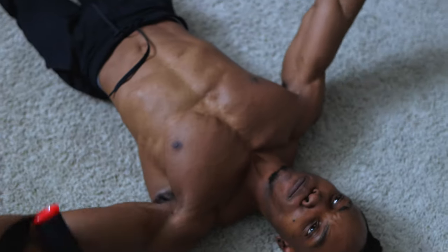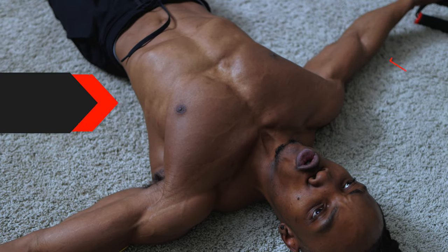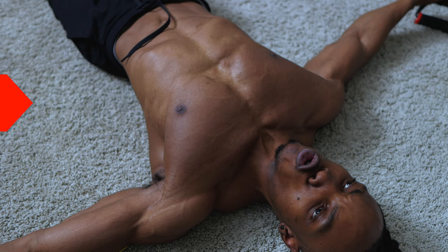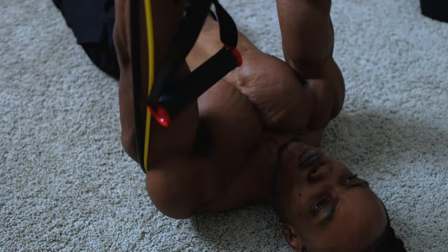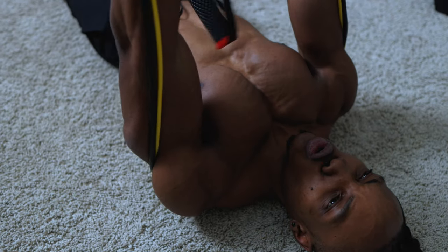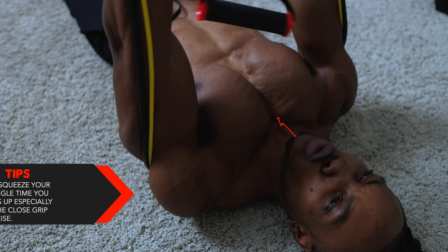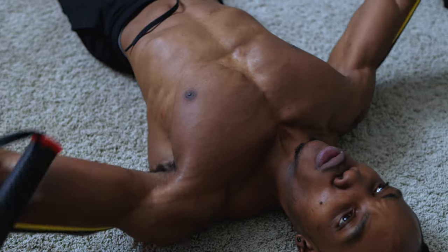The next tip: you want to make sure that your arms are always fully extended before bringing them up. Always bring them down along your sides and fully extend them before bringing them back up. Also make sure you squeeze your chest every single time you bring the bands up, especially when doing the close grip variation.